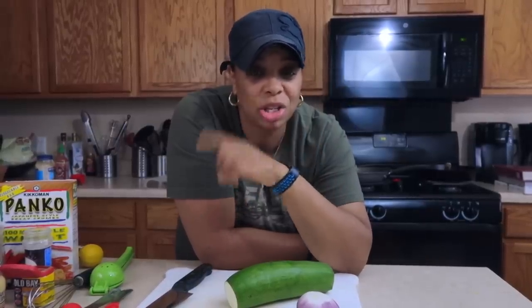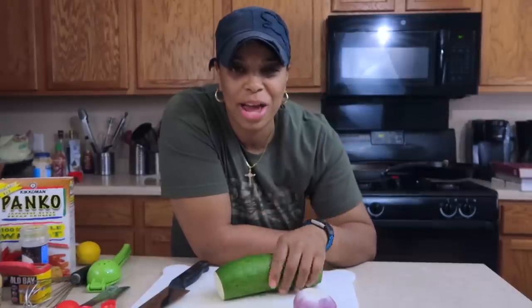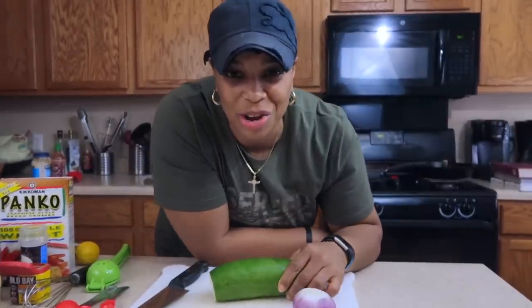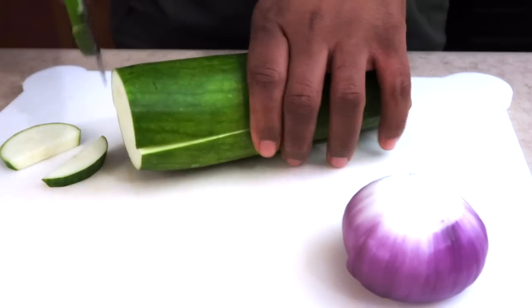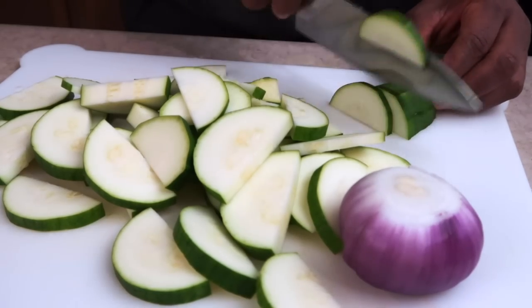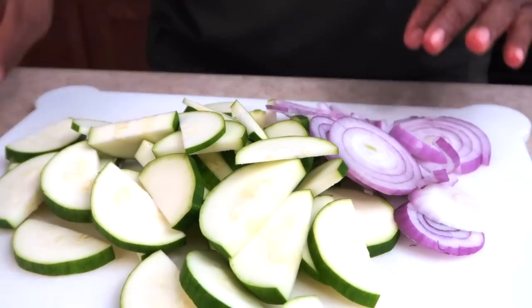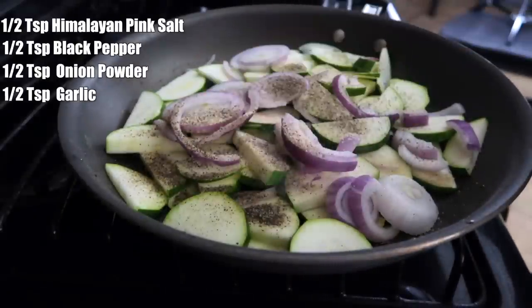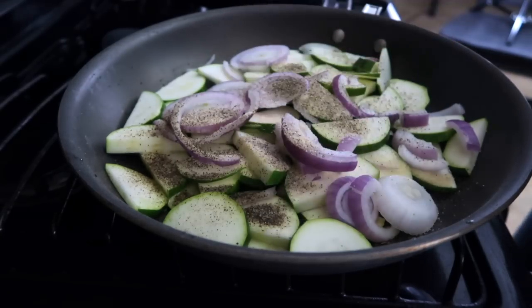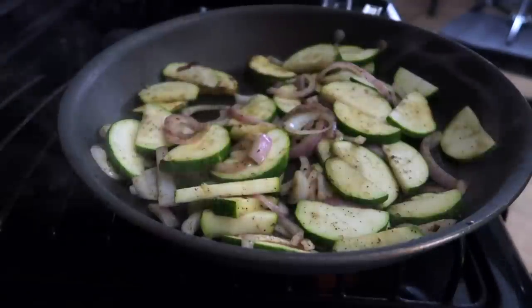The salmon and sautéed vegetables have been cooling in the refrigerator for about 10 minutes. In the meantime, let's prepare a side dish of some zucchini and red onions — sauté that on the stove with about a tablespoon of olive oil. I added a half teaspoon each of Himalayan pink salt, black pepper, onion powder, and garlic powder.